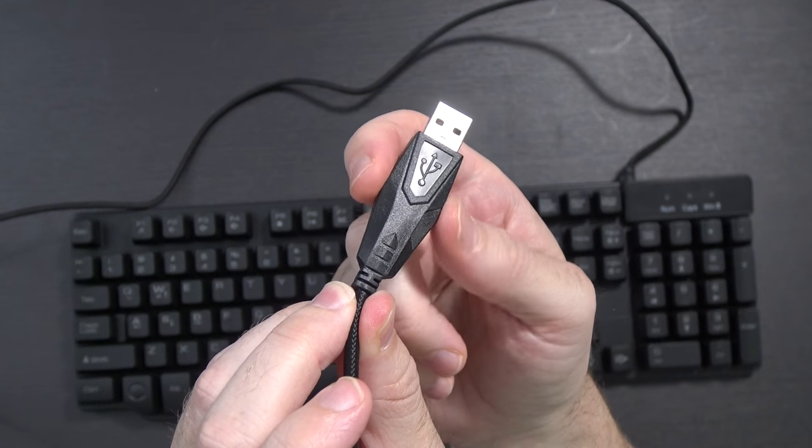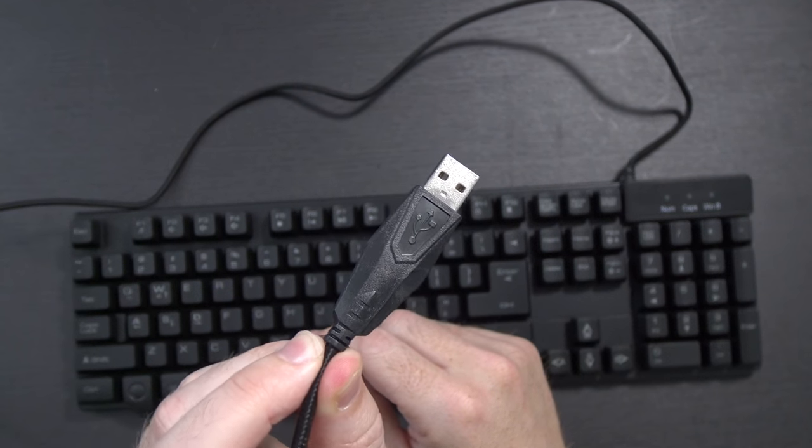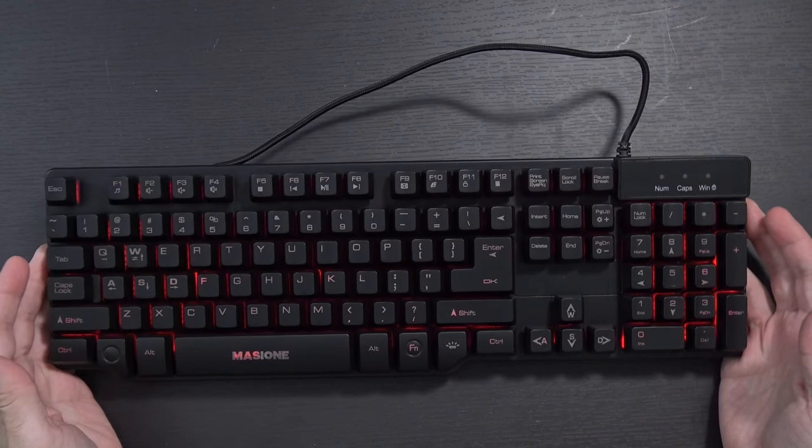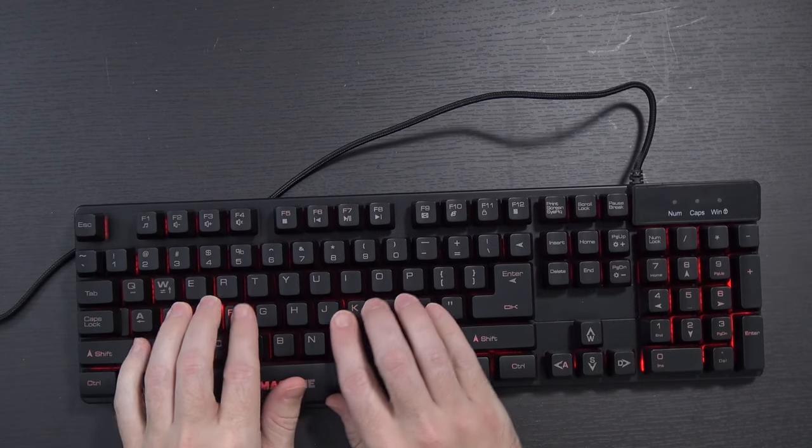The actual USB port has a little bit of width to it — just beyond the initial USB port, you can see it's kind of wide. So if you have your ports side-by-side, keep in mind this may not fit hugely well against other things. I did just plug it into the Mac and it appears to have been recognized. I am able to type. Working.